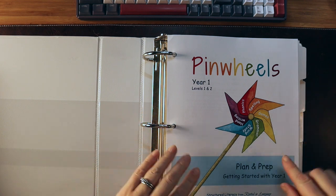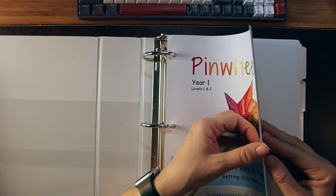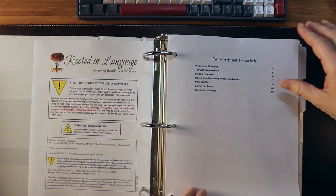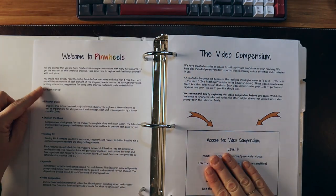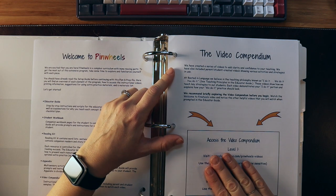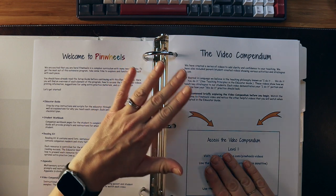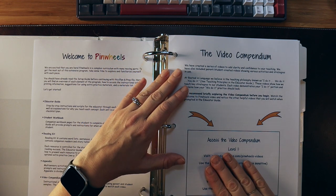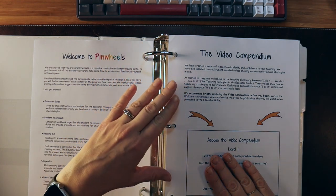When starting with Pinwheels, the Plan and Prep and Getting Started section is the first thing you should look at. This is for Year One Level One and Two. You have your table of contents, and they talk about all the different components. There is a massive video library with so much information that is great for anybody teaching reading and early literacy skills, especially a homeschool parent.